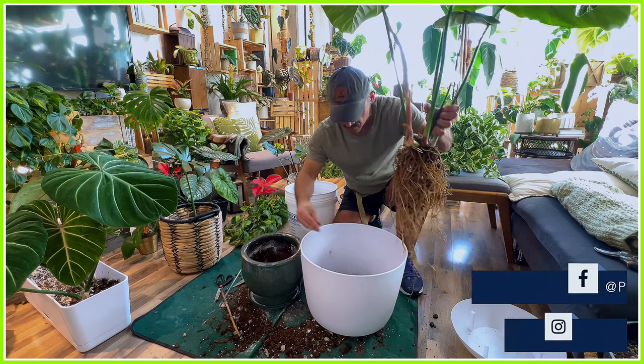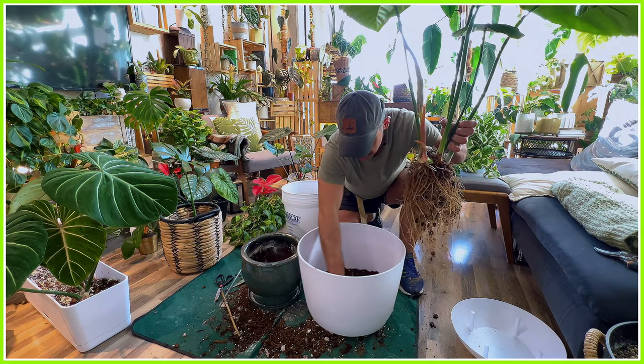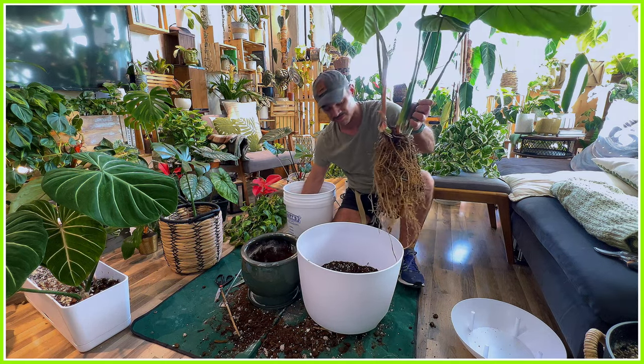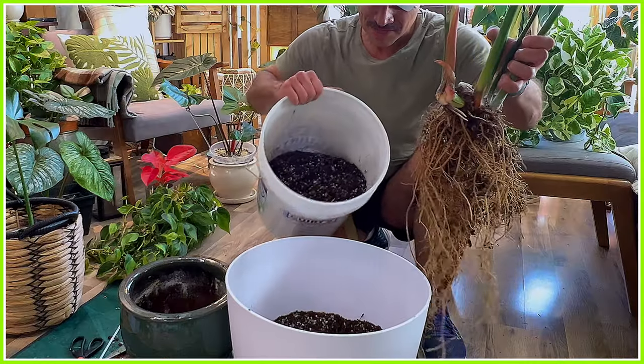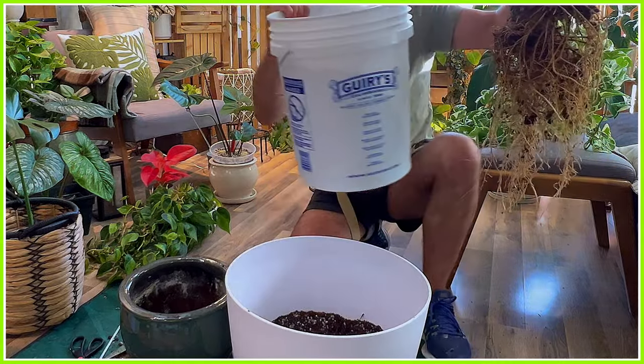I'm curious — if you folks have crawling Philodendron, what do you pot them up in? Do you use the rectangular pots like you're supposed to, or do you go with your standard pots or kind of switch it up? Leave it in the comments below, because I'm always curious to know what other people do.